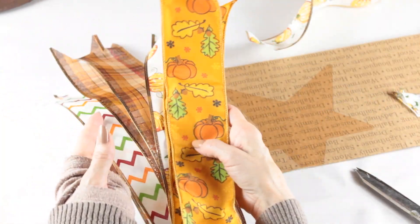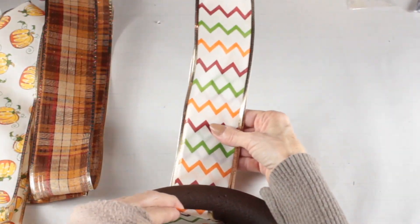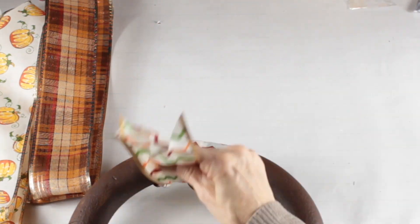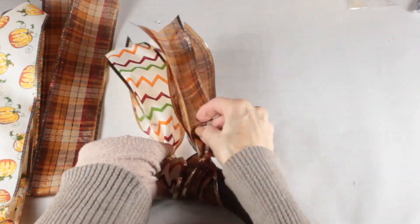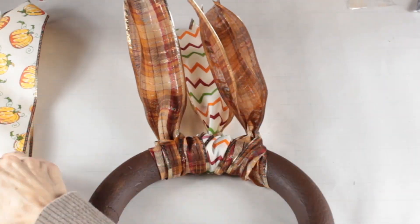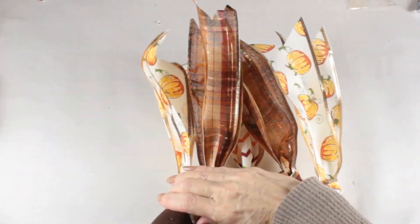With all the ribbons cut, you're now going to attach them to the floral wreath. Making sure the dovetailed ends are together, you simply slip the folded end underneath the foam wreath, then take the two dovetailed pieces, hold them tightly together, and slip them through the little loop to attach them. When you turn the wreath over you can see how it looks a little different on the front than on the back. Once the ribbons are all attached, you can use your glue gun to hot glue them in place on the back; mine stayed tightly in place so I didn't need to, but if you notice them moving around, you can definitely use your hot glue gun.